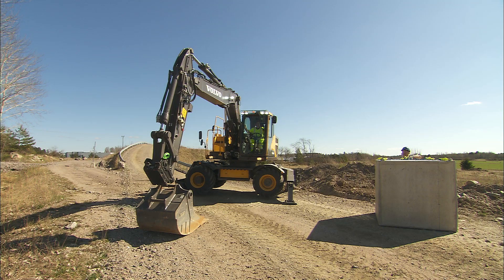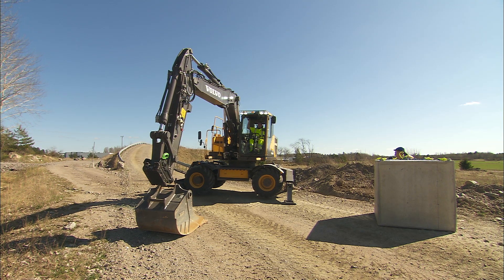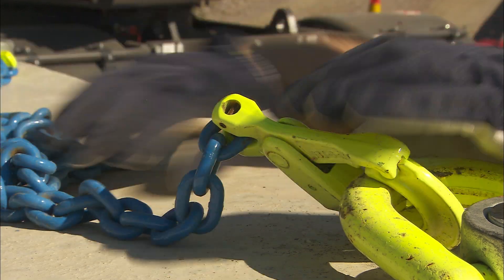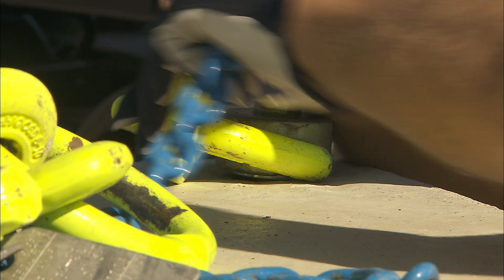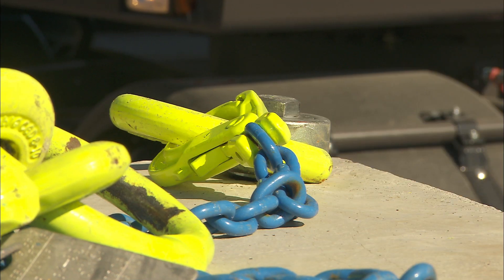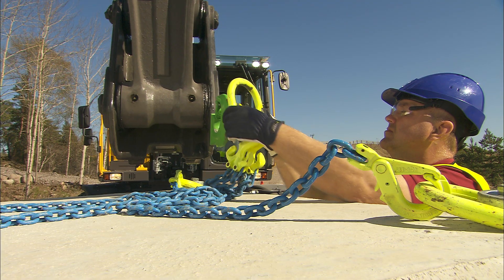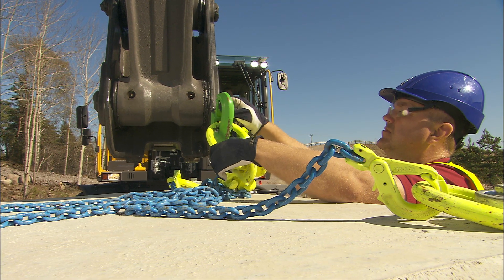Have the window open so it's easier to communicate. The lifting device should be approved for the weight which is involved and all pins should be secured with split pins. Use the lifting hook on the quick fit to make sure that the locking device in the hook closes to secure the lifting chain.